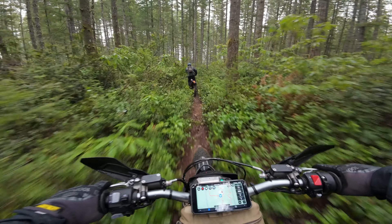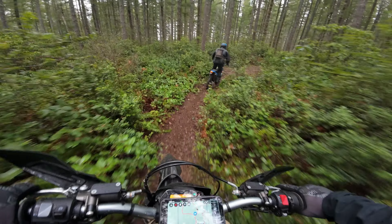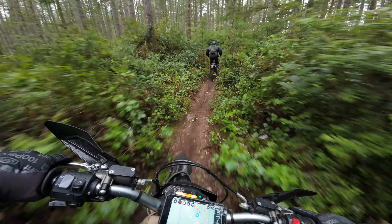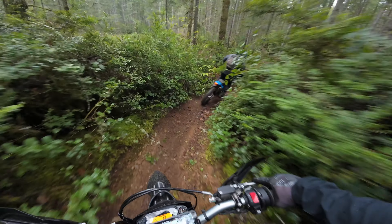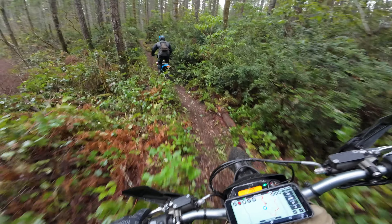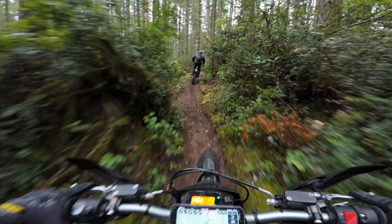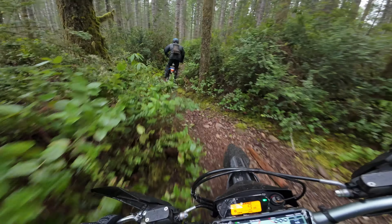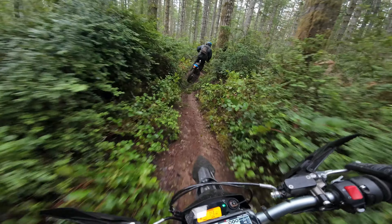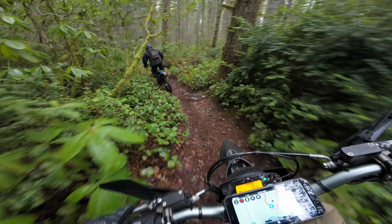Nice and overgrown — freaking bushwhacking! So if you guys are wondering where I'm riding, this is a state forest called Tahuya, near Belfair, Washington, close to the Olympic Peninsula. About a little over an hour from Seattle. It's definitely a good local spot to ride — there are endless amounts of single track.